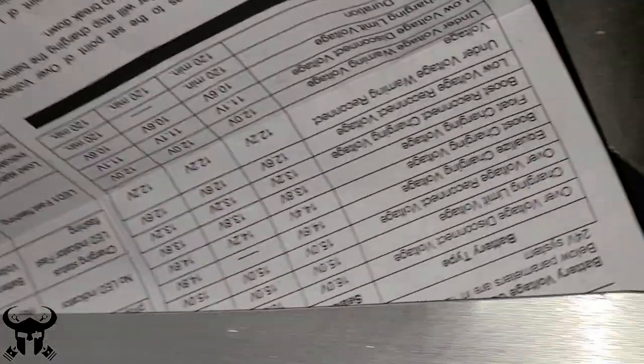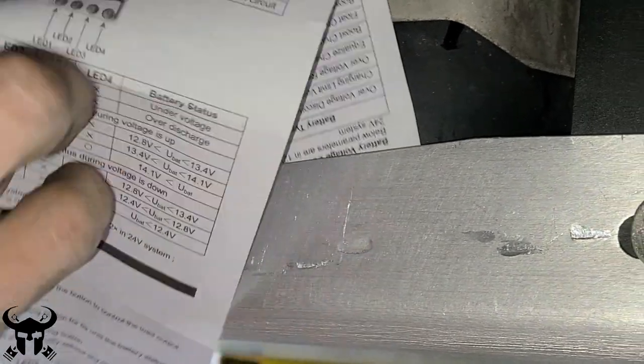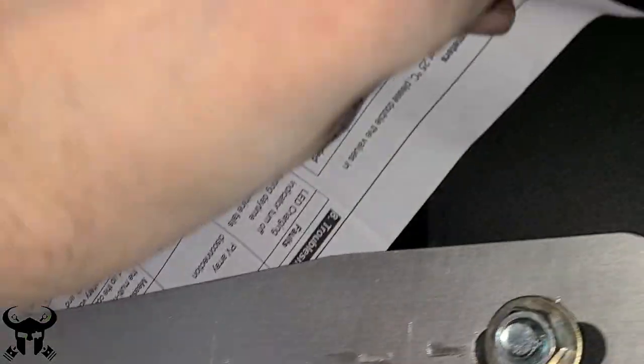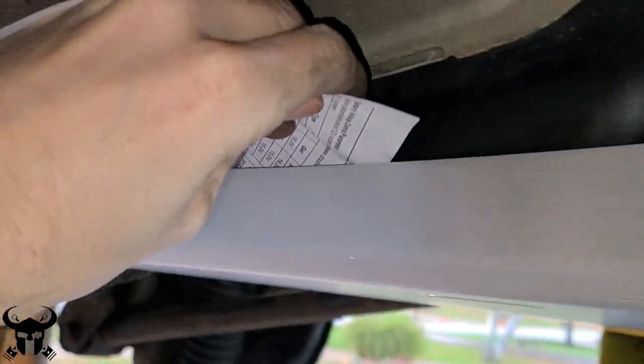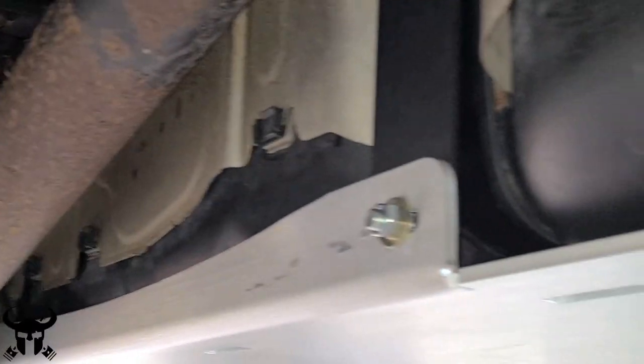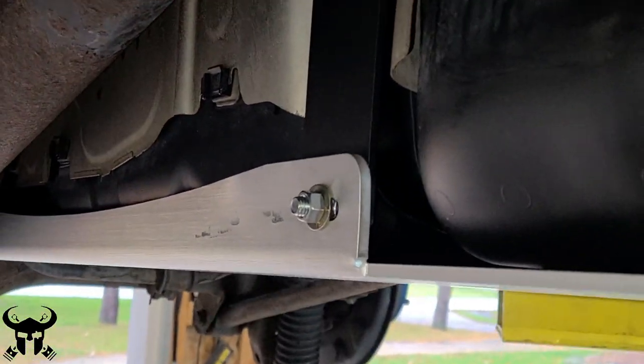I did not see this step anywhere else, but you want to run a piece of paper down the side of the skid plate and make sure it's not pressing hard against your plastic fuel tank. If this skid slowly rubbed a hole in your tank over time, that would be a problem you do not want to have.